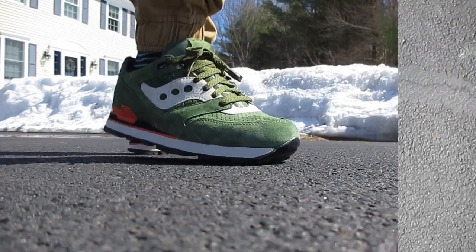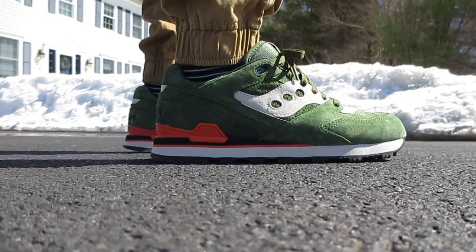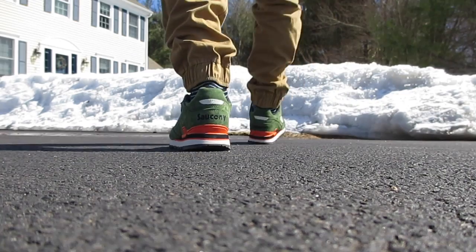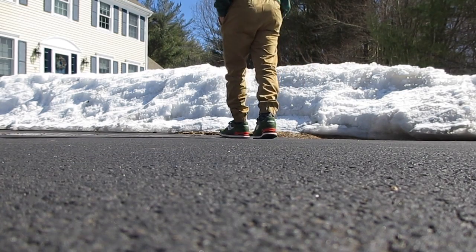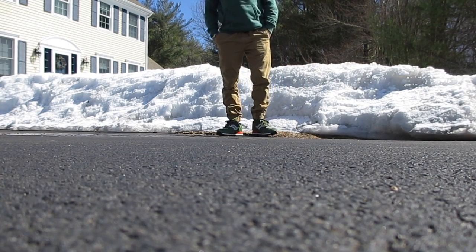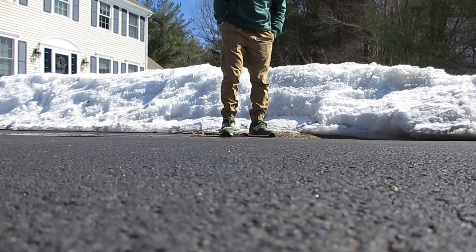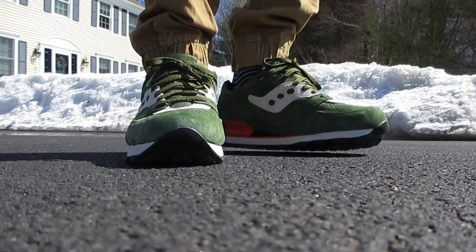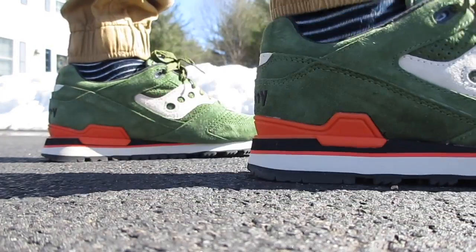I'll go ahead and show you the on feet now. And I apologize about that wind — it's been really still cold here, super windy lately. It's actually very frustrating because it's like about 38 degrees every day, 40 maybe, and there's snow still here. It's just depressing.